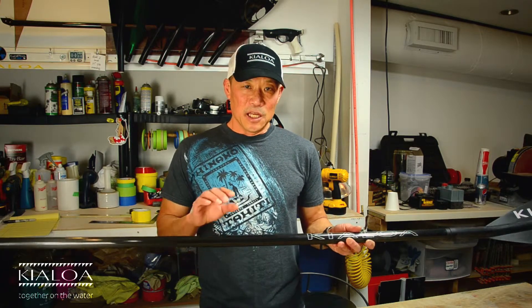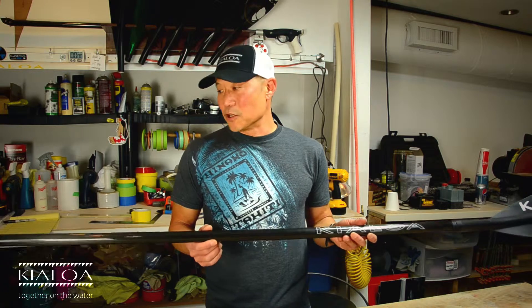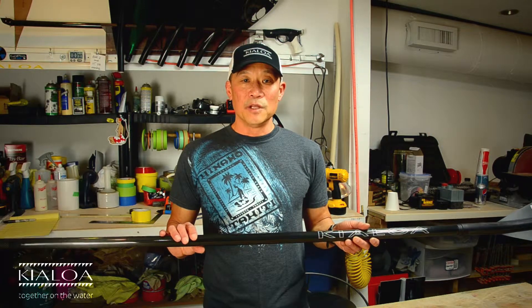The shaft comes in two options. One is a 100% carbon shaft, and in the configuration of carbon shaft and carbon blade, the paddle weighs 16 to 17 ounces. We also offer this at a slightly heavier weight with a shaft that's blended of carbon fiber and fiberglass. This shaft offers more flex, great durability, and a great price.